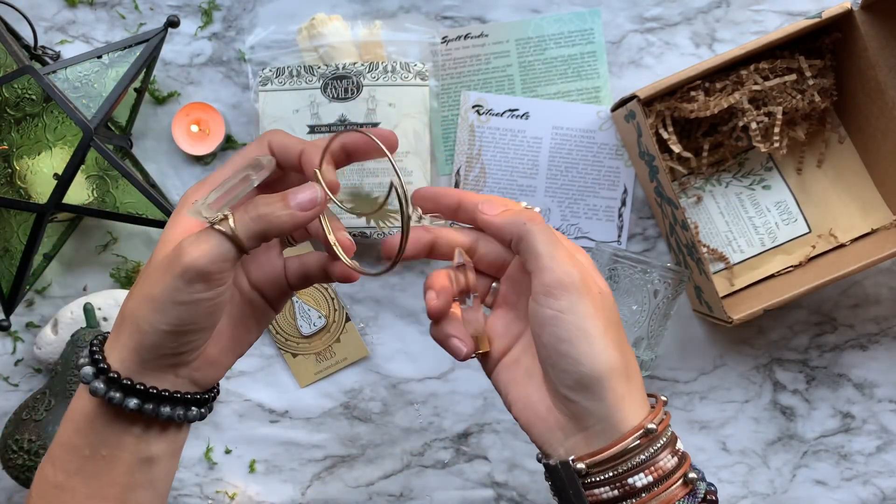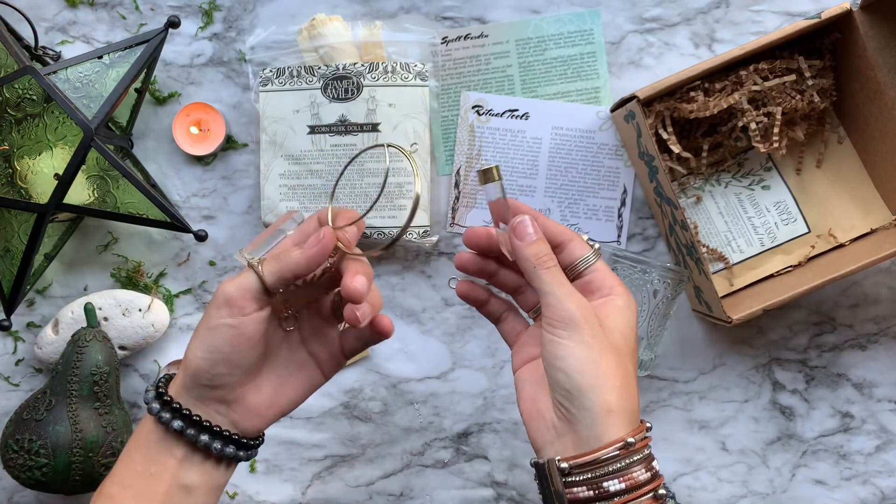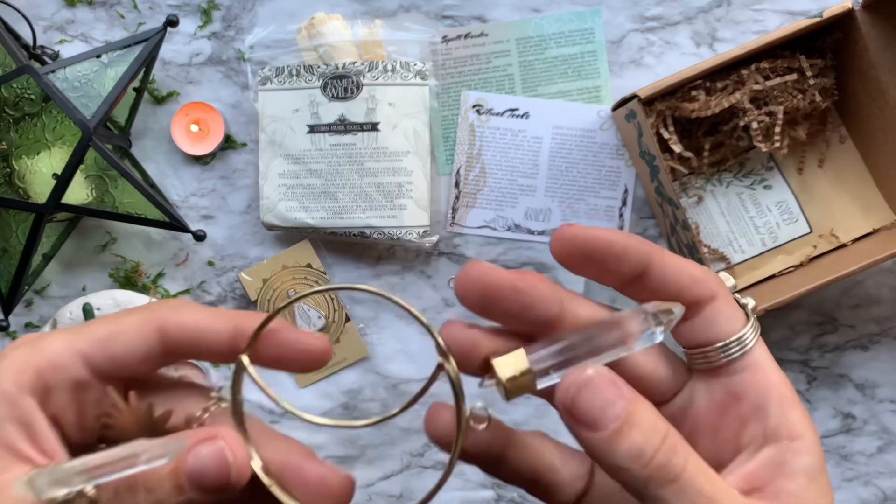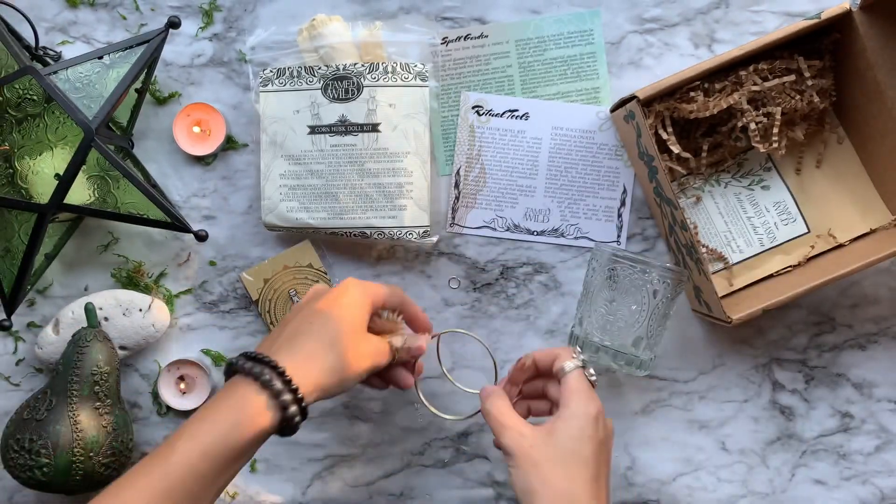Next, we have a gold sun and moon wall hanging with a crystal point at the bottom of it. I instantly put this in the window and have it up there every day and it casts beautiful rainbows on my wall.